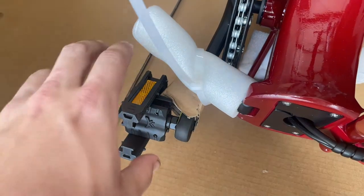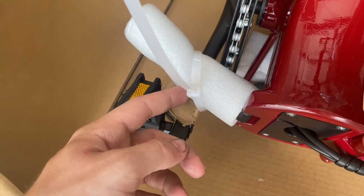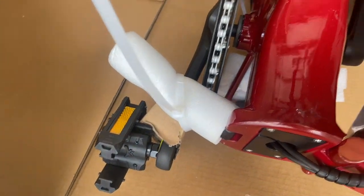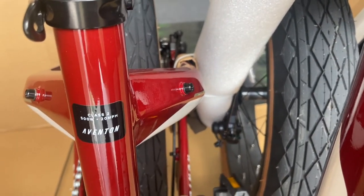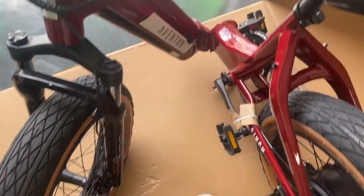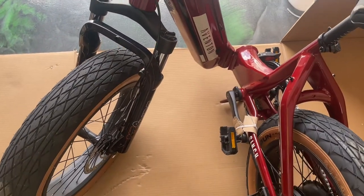I just took the foam off the pedals, and then we've got to cut this zip tie to free the latch that actually seals the bike once you fold it. After that, we cut the zip tie that is holding the two sides together currently, and then we can get to the folding. I disconnected the two sides and freed the latch, and now we've got to basically fold it together.